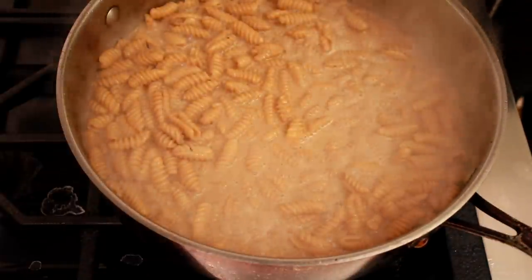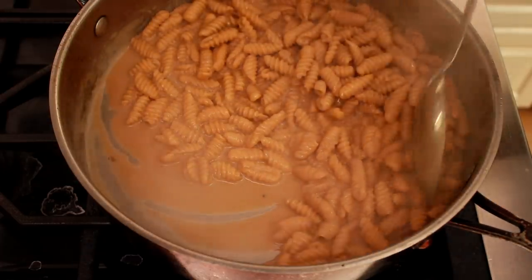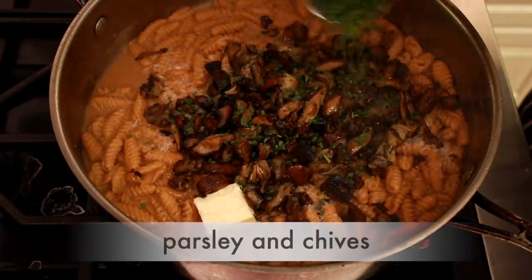When the sauce is thick enough that a spoon leaves a trail, add 2 tablespoons of butter, a generous sprinkling of parmesan, the mushrooms, and a little parsley and chives.